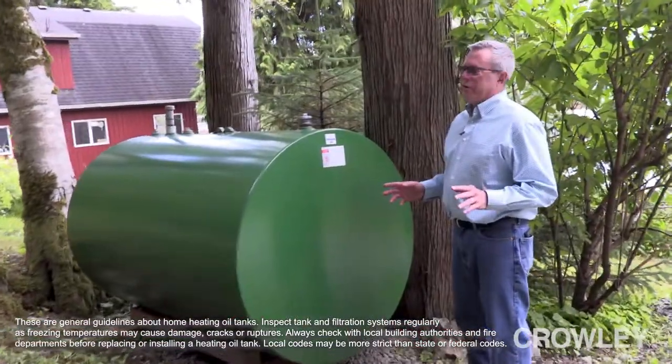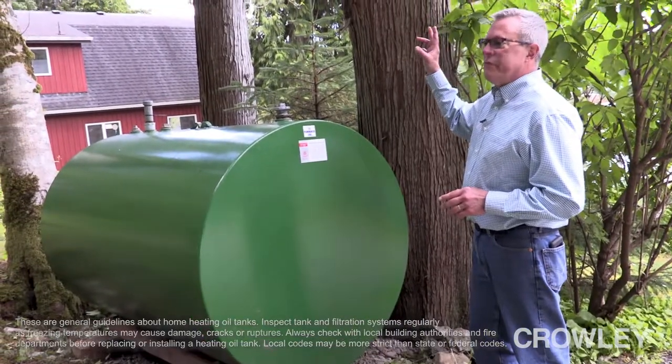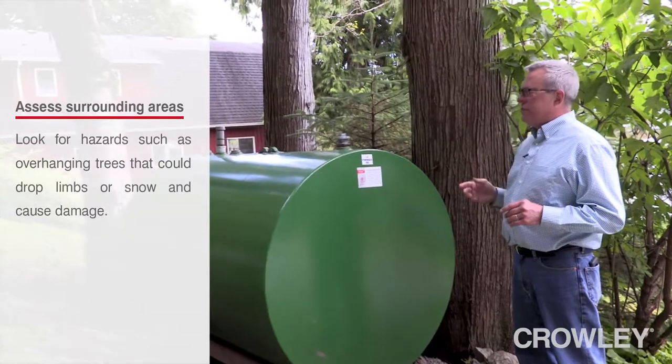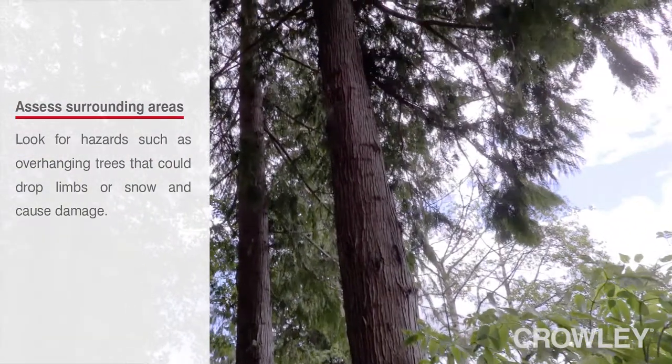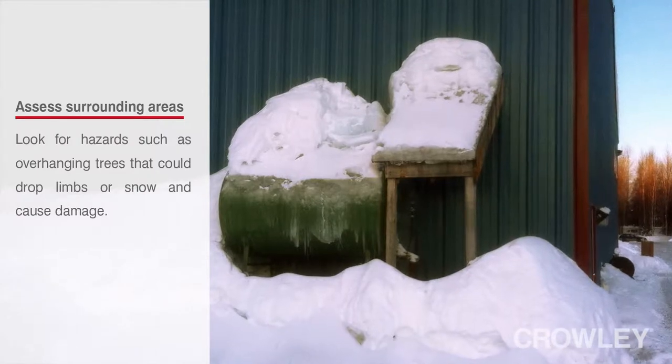You do need to be aware that this tank is underneath three trees, so it is possible for falling limbs to damage the fittings on the tank. Or you can have snowfall come off in the winter and hit the tank.